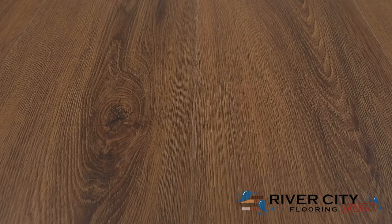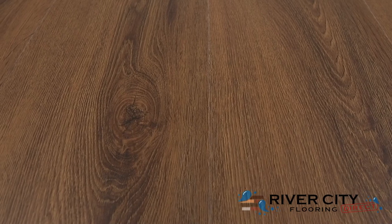To view this floor, order samples, or see this style in your home, visit RiverCityFlooring.com.